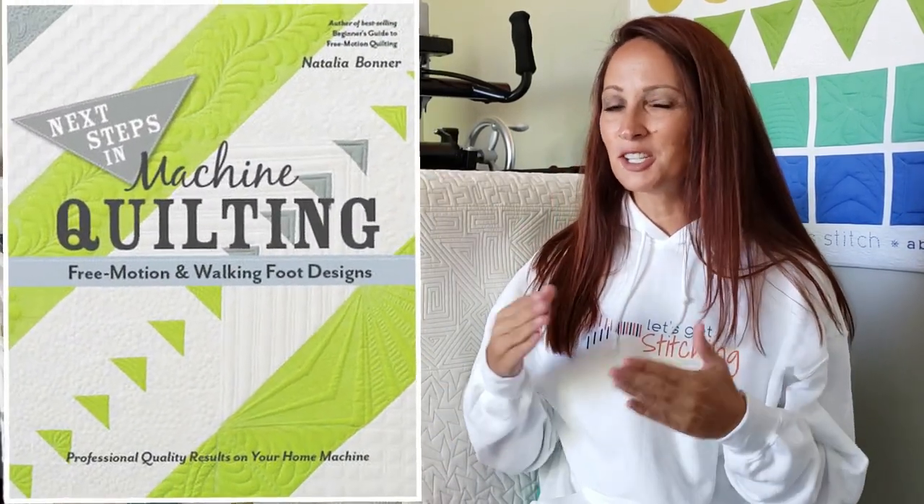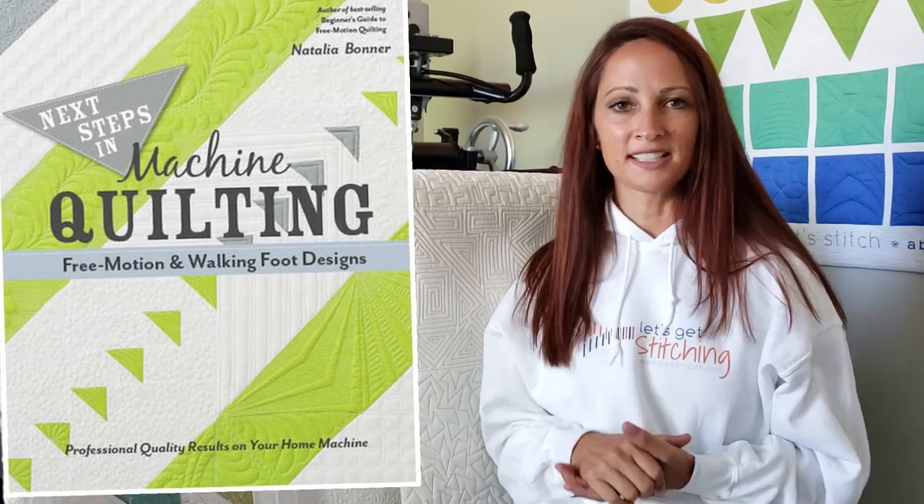In that book, I taught you step-by-step the process of machine quilting, the basics of free motion quilting. I walk you through everything from pulling the thread up to the top of your quilt, batting, all those basics. In that book, we go all the way through feathers. Then after that, I wrote Next Steps in Machine Quilting, where I took you a little bit further in the process of free motion quilting — those basics, let's just ramp those up a little bit and have a little bit more fun.